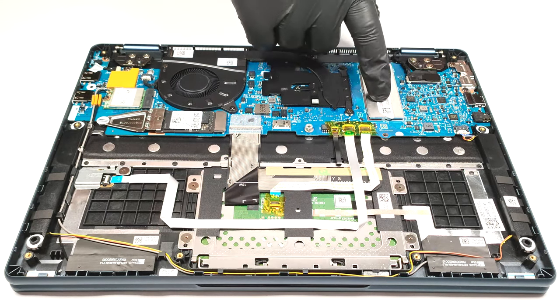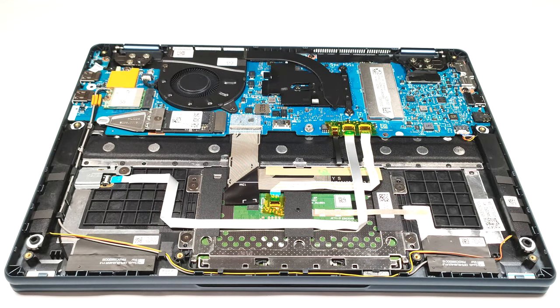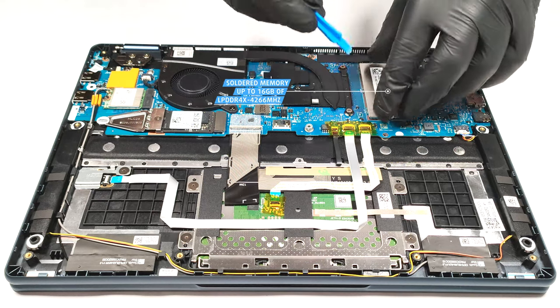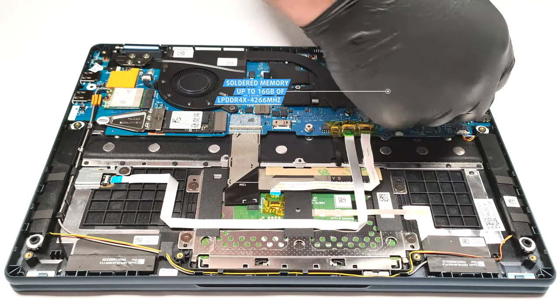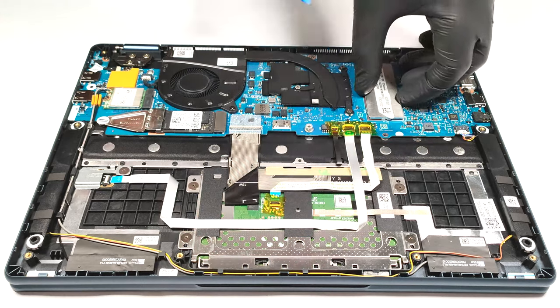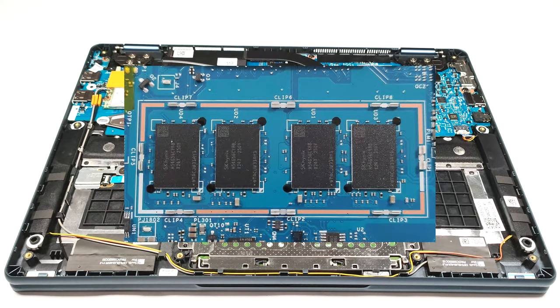The RAM is soldered, but at least it works in dual-channel mode. The maximum amount of memory is 16GB of LPDDR4X 4266 MHz RAM. Since we can safely remove the metal cover above the memory, we can have a look at the RAM chips as well.